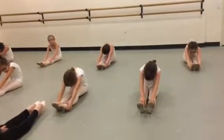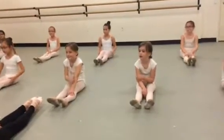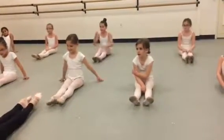Flex, turn around, point, turn into a flex, turn around, and point — oops, sorry.